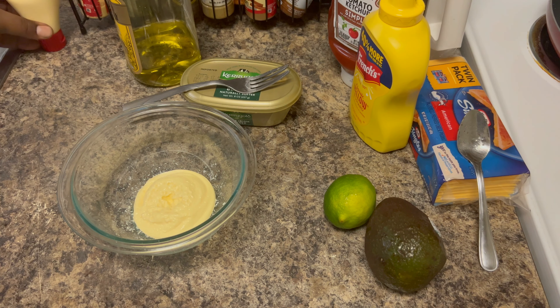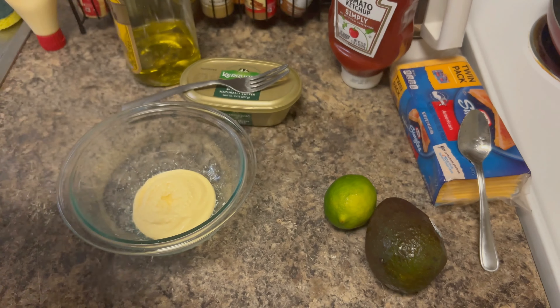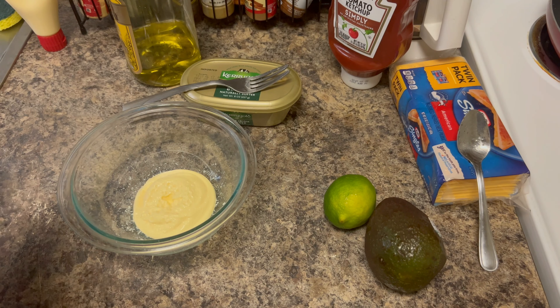I'm gonna make a burger sauce today. Now our base, it's gonna be that good old Kewpie. Now if you know, you know — if you know about this, then you know. We're gonna start off with this as a base.